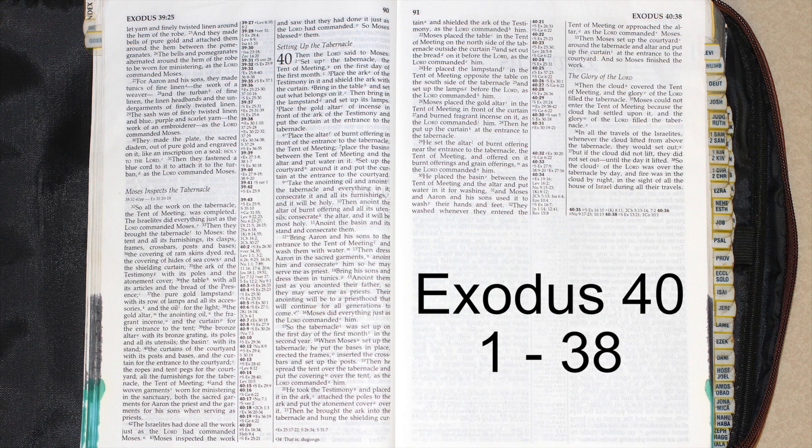He placed the lampstand in the tent of meeting, opposite the table on the south side of the tabernacle, and set up the lamps before the Lord, as the Lord commanded him. Moses placed the gold altar in the tent of meeting in front of the curtain, and burned fragrant incense on it, as the Lord commanded him. Then he put up the curtain at the entrance to the tabernacle.